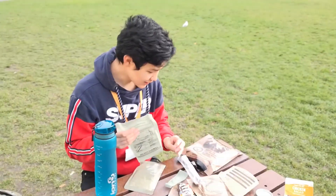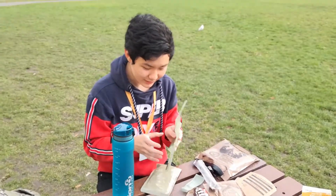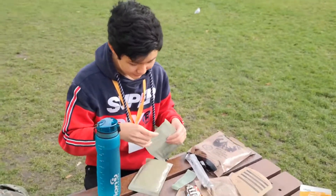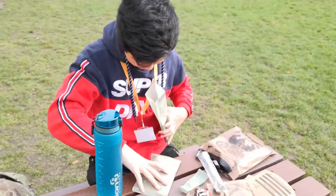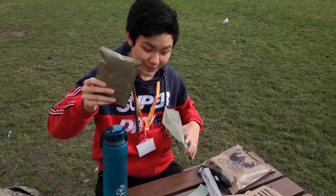I should have done an unboxing of this, but I forgot to record. But this is the FRH right there. You basically pop your meal in and some water in it as well. Beef ravioli and meat sauce — that's the main course, by the way.